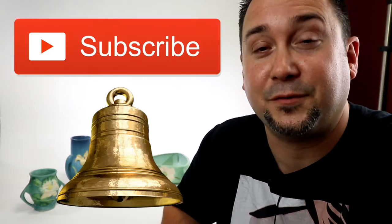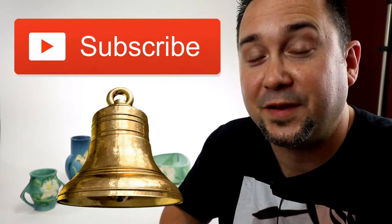Welcome back to the channel. If you're new, definitely go down and click the subscribe button and click the bell for notifications to be notified when new videos come out or any time I go live. Today we're going to talk about one of my favorite pottery brands, Roseville.